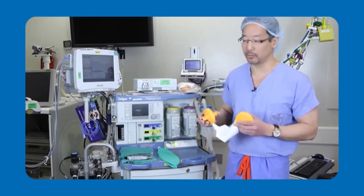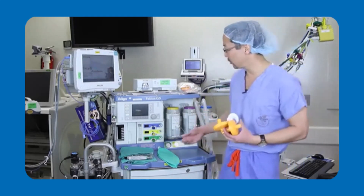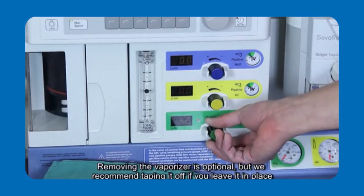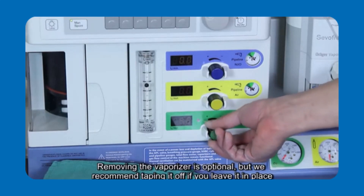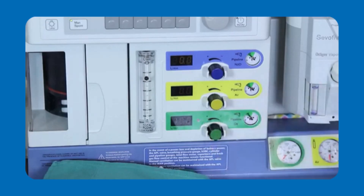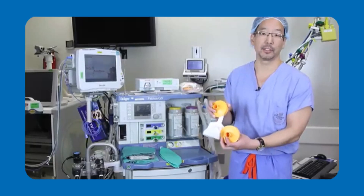The way I'll show you how to do that: first, we recommend turning your fresh gas flows up to 10 liters per minute or higher for 90 seconds. After those 90 seconds, we recommend placing these filters into the breathing circuit.